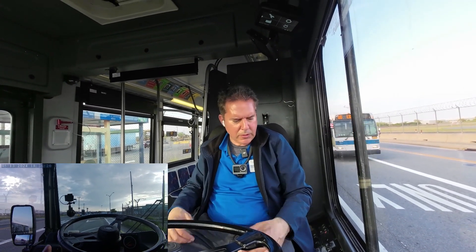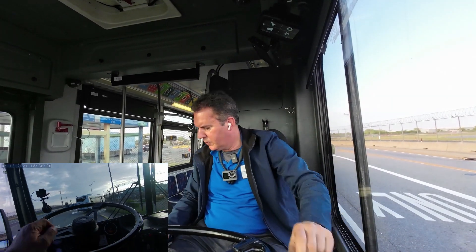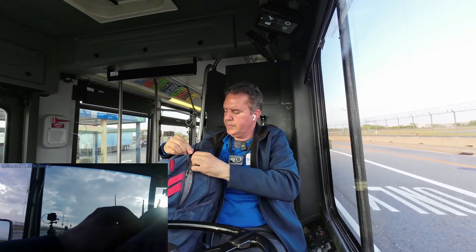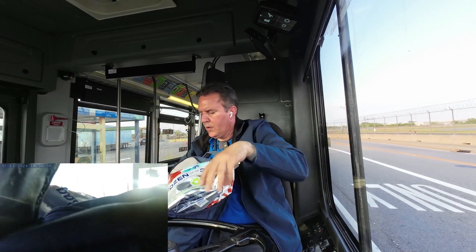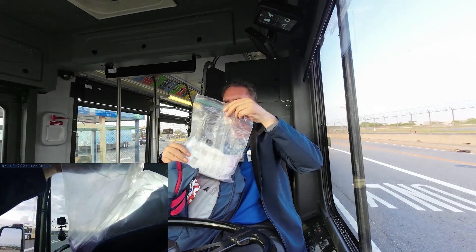I've had a couple of issues with this camera — I don't like it, it was giving me some long story. What I'll do is this: I have lots of oil on my face. I'll take care of that momentarily.